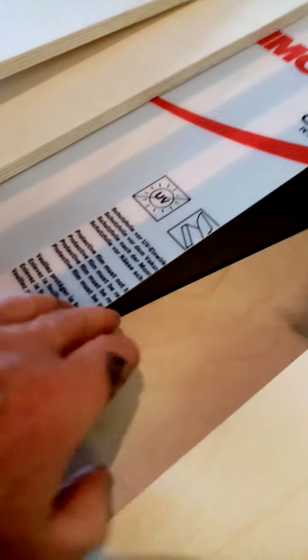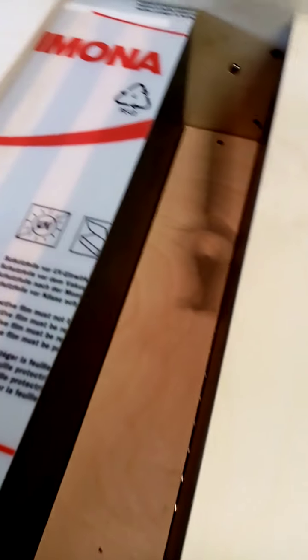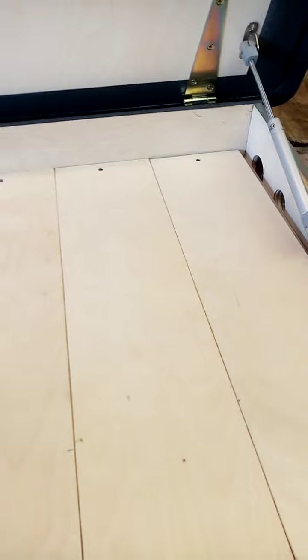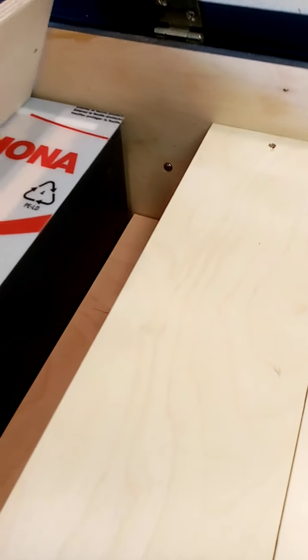On the edge of that frame, this frame goes in like that, so it's bee-tight. It's all dark now — that's the basic setup.